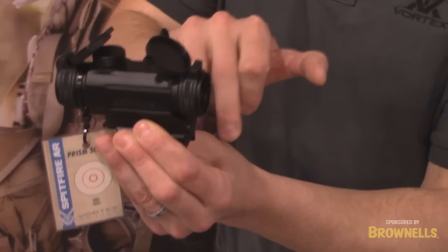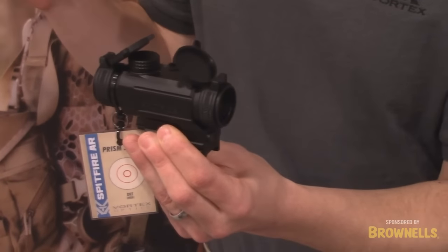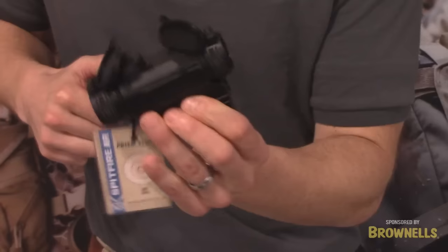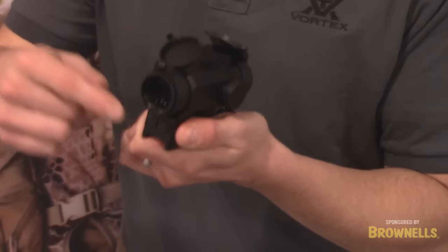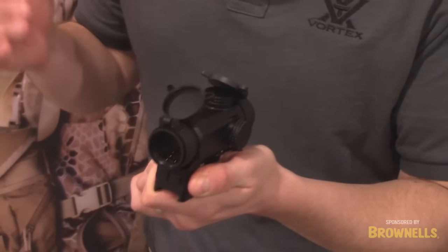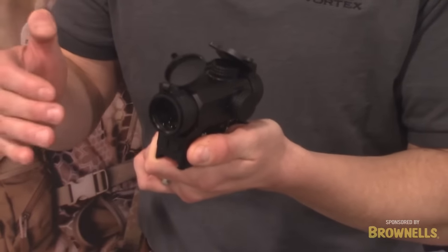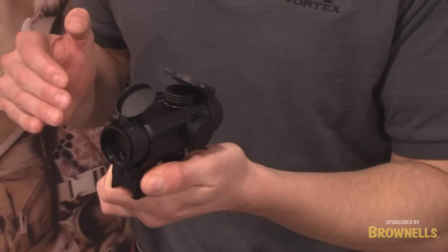It's got an integrated base that gets you to the perfect AR height for mounting, runs on a common AAA battery, and the power controls are conveniently located on the rear of the optic, so you've got your power on-off and your dot intensity, all viewable and operational from the shooting position.